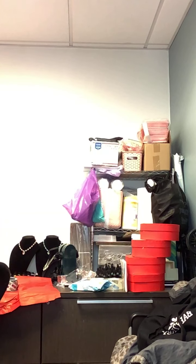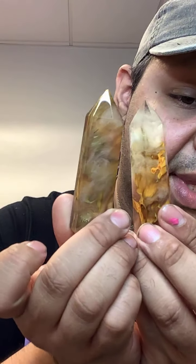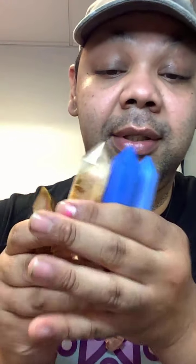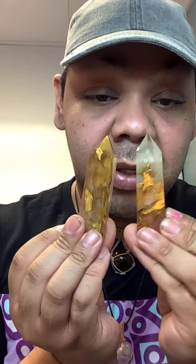I almost forgot — we have Smelting Quartz towers! This is what they look like. Smelting Quartz is good for shamanic work and shamanic purposes. We have three different towers: Blue Opal towers, Smelting Quartz towers, and small Citrine towers. All of this is on our website — check out our online store. Thank you guys for watching this live; everything I mentioned is on the website, which is linked in the post. See you next time!